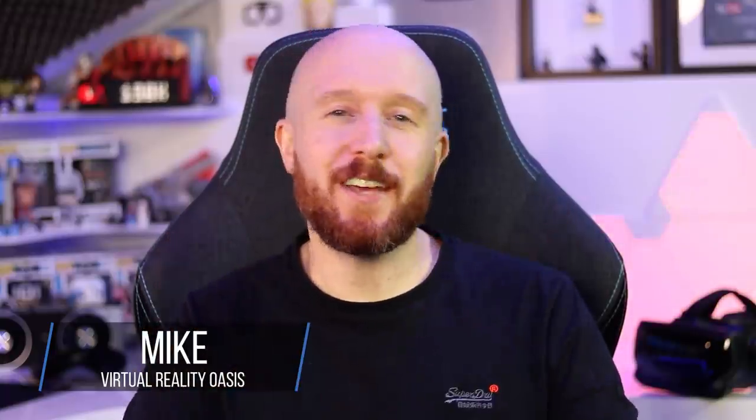Welcome to the Oasis. My name's Mike and today I'll be giving you a quick guide on a new feature from Nvidia called VRSS.